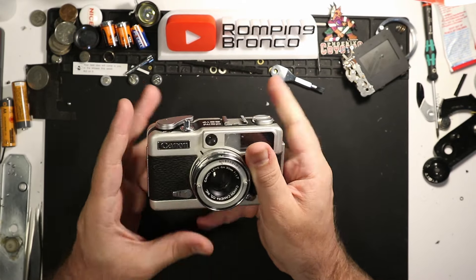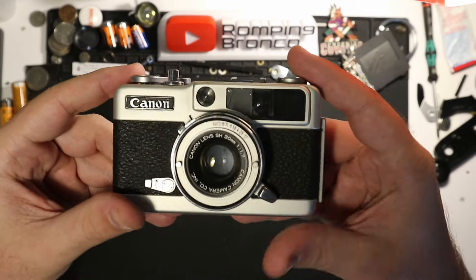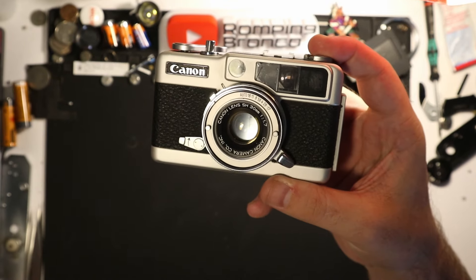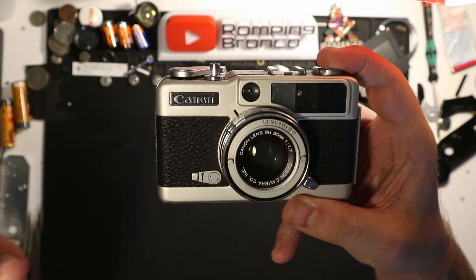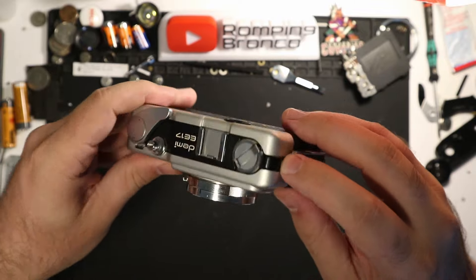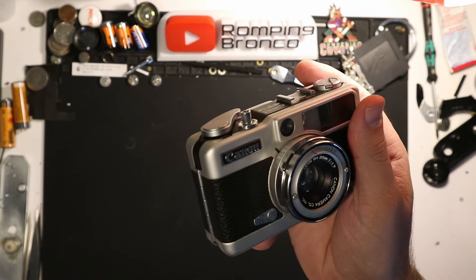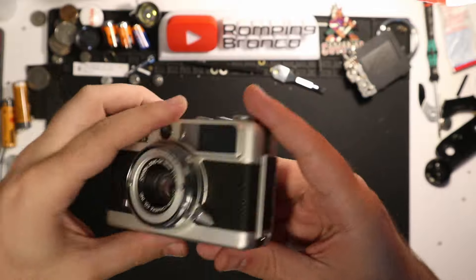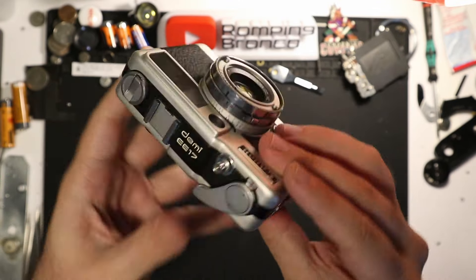It's a really nice, solid build — kind of a smaller version of a Canonet. It's a well-built, well-designed, and really compact camera system. It's a half-frame with a 30mm f/1.7, which is roughly equivalent to 60mm — fairly fast, and 60mm is fine for most applications. It has a flash sync port but no hot shoe, which I kind of like. It's metal so it's a little heavier, but the optics are really sharp, which is great for shooting half frame.